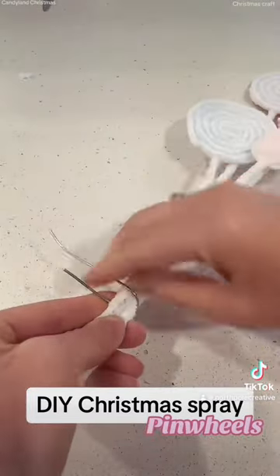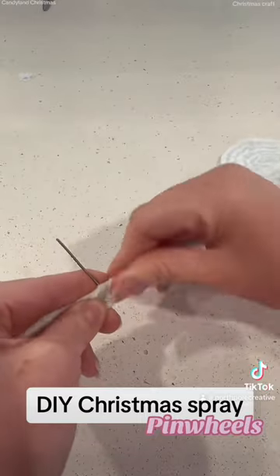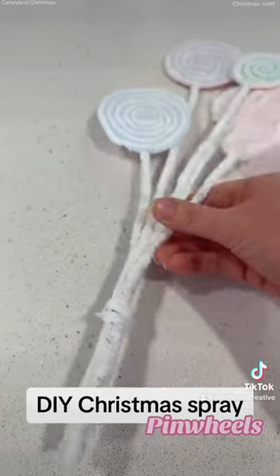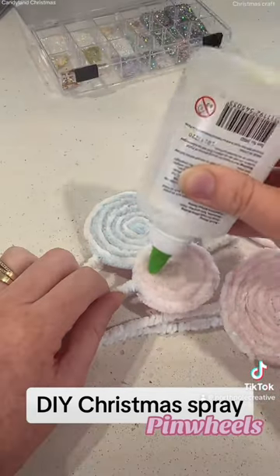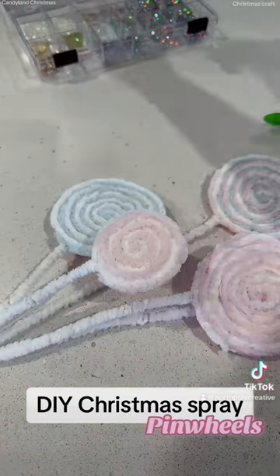Once they're done, here's the bunch. You can connect them however you like — you can use a ribbon, you can use some twine, you can use whatever. I just put some more wire around it and then covered it with wool.